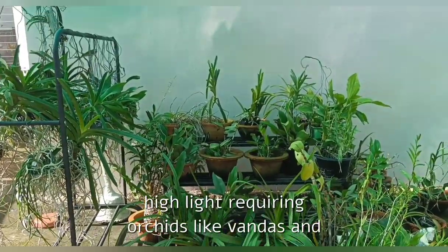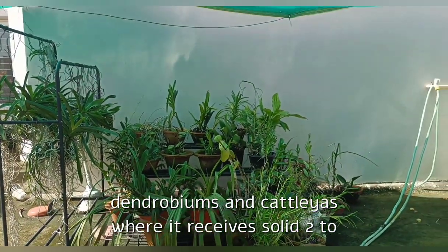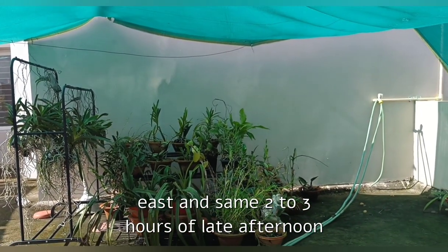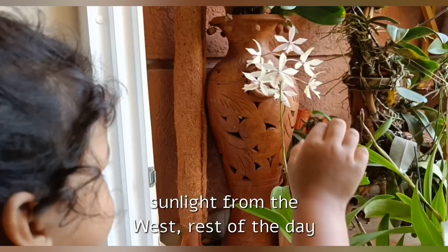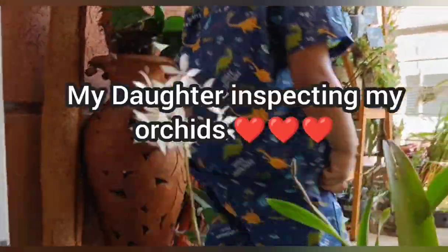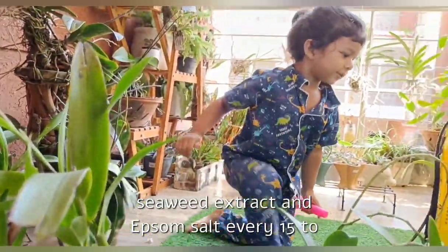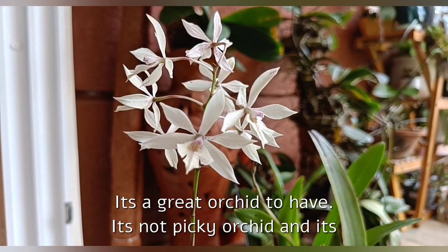Same for the winters — I let the media go dry before watering again. This orchid stays on my terrace with my other high-light-requiring orchids like Vandas, Dendrobiums, and Cattleyas, where it receives solid two to three hours of morning dappled sunlight from the east and the same two to three hours of late afternoon sunlight from the west. The rest of the day it receives very bright light but no direct sunlight. This orchid is not picky about fertilizers — I just fertilize it along with the rest of my orchids with liquid seaweed extract and Epsom salt every 15 to 20 days all year round.